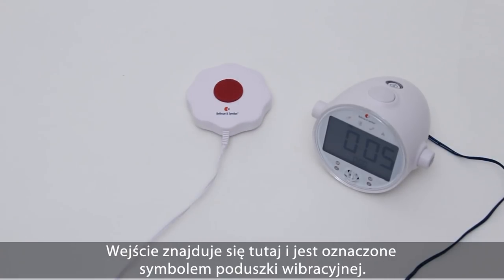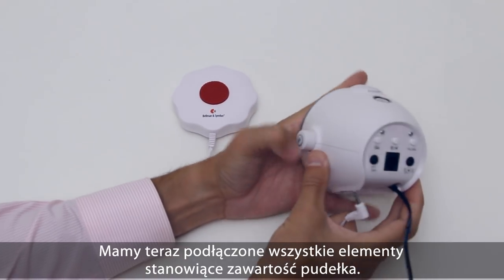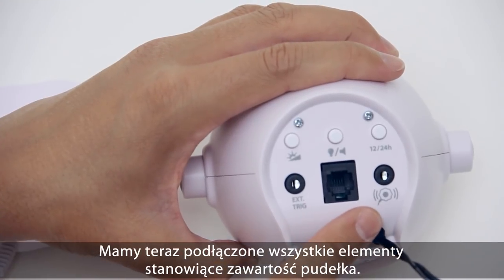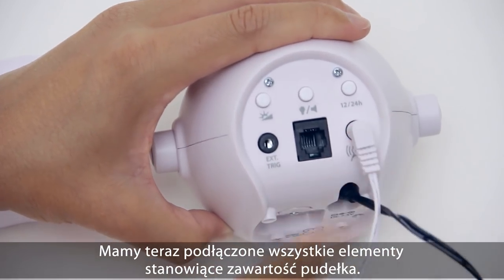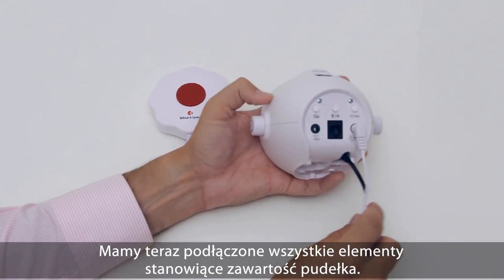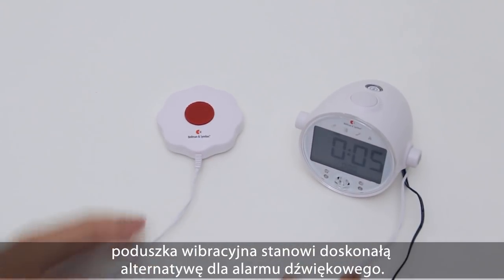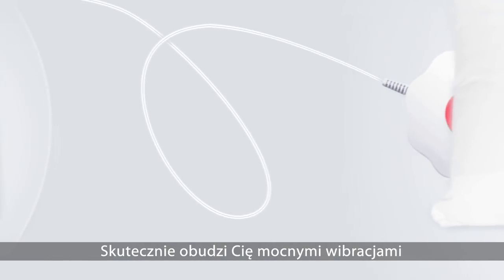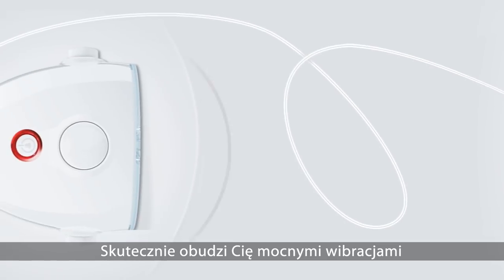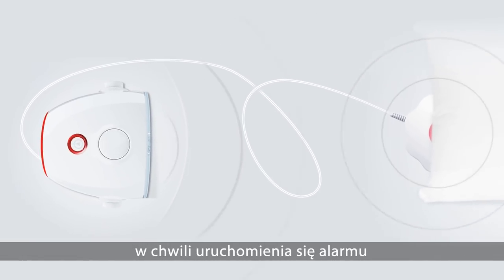Now it's time to connect the bed shaker. The jack is located here and marked with a bed shaker symbol. Now you have connected all units in the box. When you want to get up in the morning, a bed shaker is a great alternative to a sounding alarm. Just place it under your pillow and it will wake you up with a strong vibration when the alarm goes off.